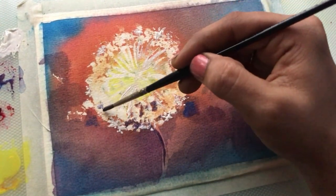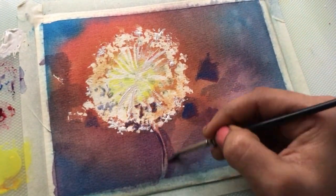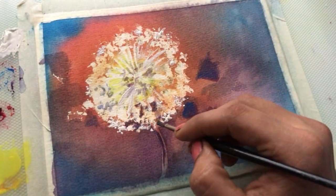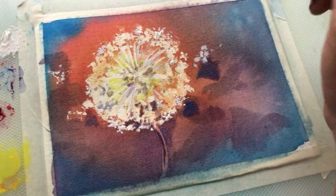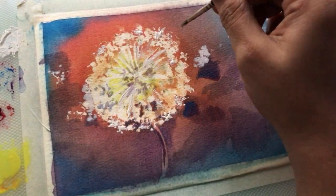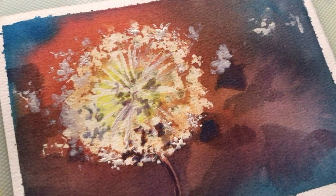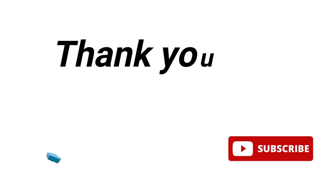These are the three big mistakes I have made while using masking fluid, and I've made them more than once. Now you don't have to learn from my mishaps — save yourself some headaches! Let me know in the comments if you've made any of these mistakes or have your own lessons to share. Give this video a thumbs up if you found it helpful, and I hope you enjoyed this painting of dandelion — please do try it and let me know how it goes. Hit that subscribe button for more tips, tutorials, and stories of my art fails. Thank you so much for watching!